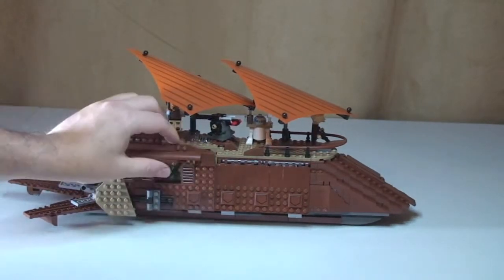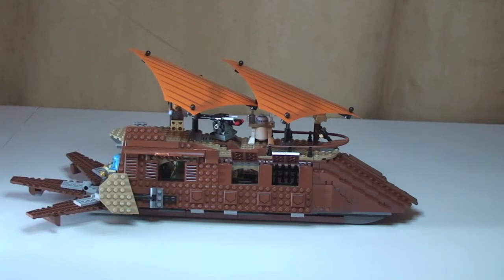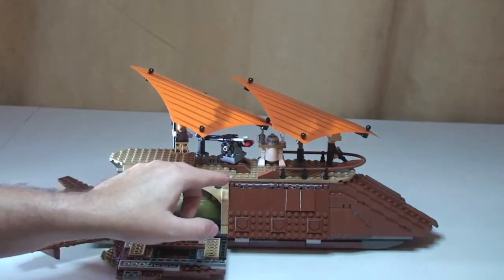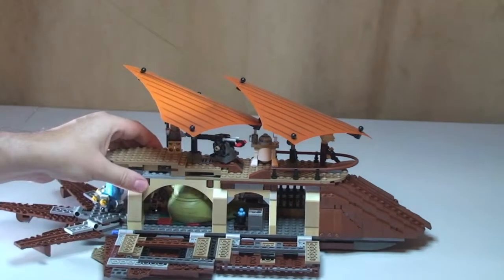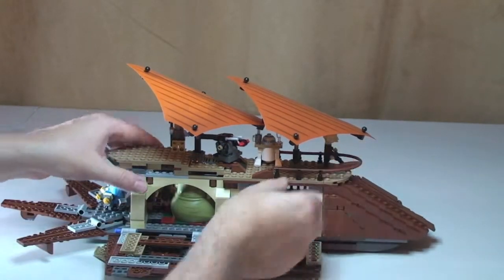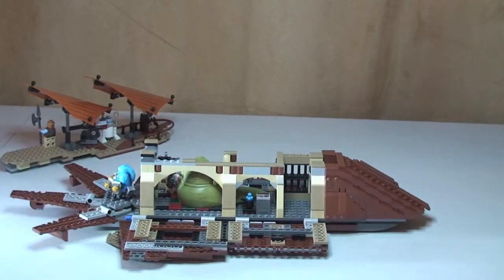Carrying on spinning round to the other side. We've got the same features on the other side — these open up like so, that's where your cannons would be firing from. The sides come down again on this side. And then also what we can do is the entire top just lifts off like so. So there we can see the sail barge entirely open.